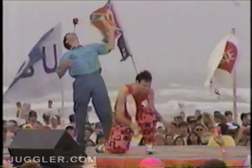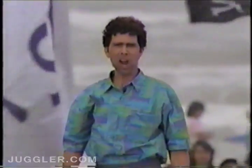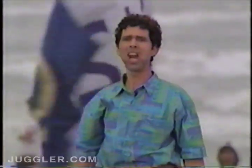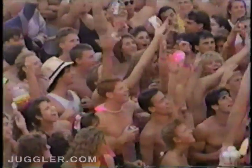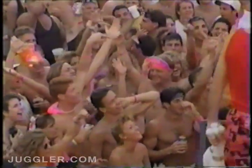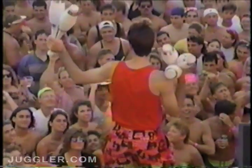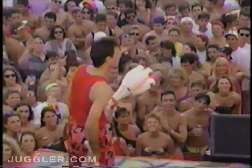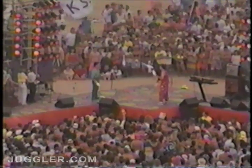There you go. For the next trick, I'm going to throw up on that guy right there. Watch this — one of our favorite types of juggling: six club passing. Here we go. Six club passing.